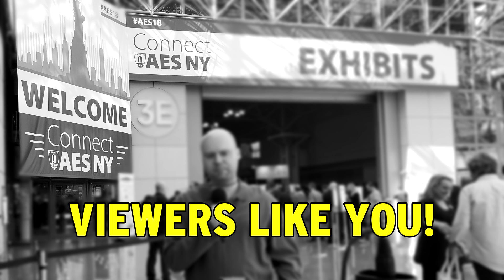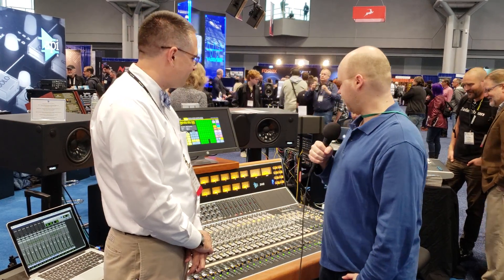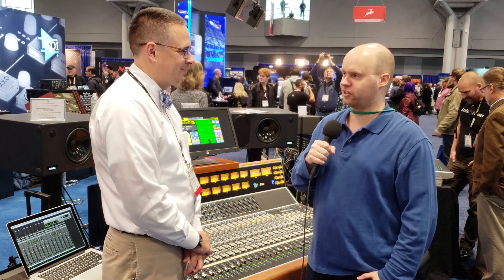AES New York City 2018 coverage was made possible by viewers like you, specifically the ones who let the ads play. I toured these guys' facility in 2017, but I never really went to their booth before at a convention.